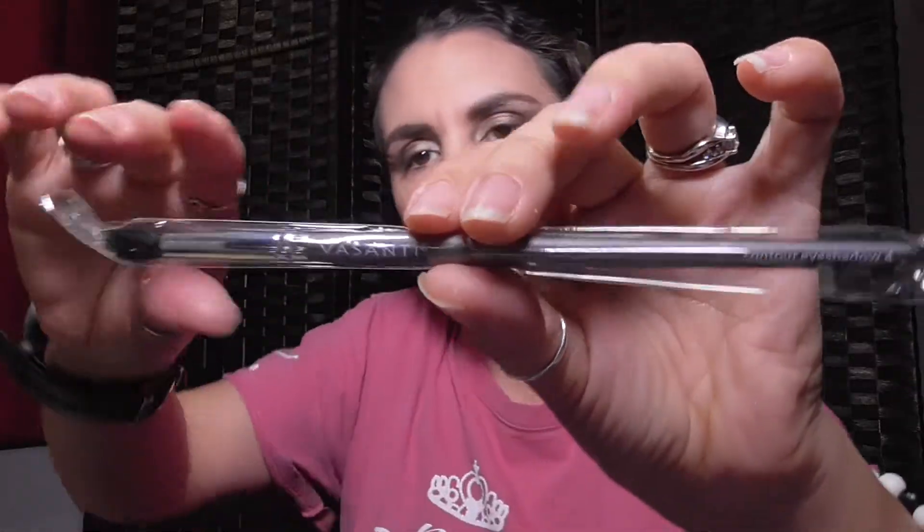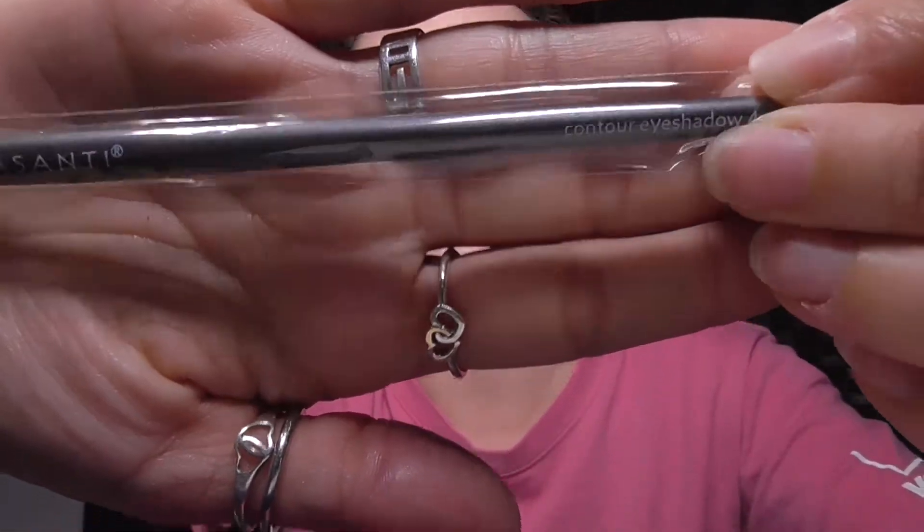The first thing we see is the Basanti contour eyeshadow. I think I already have one like this or I might not even open it — it's kind of like the mascaras, so many brushes and eyeliners, I don't open all of those if it's an eye product.